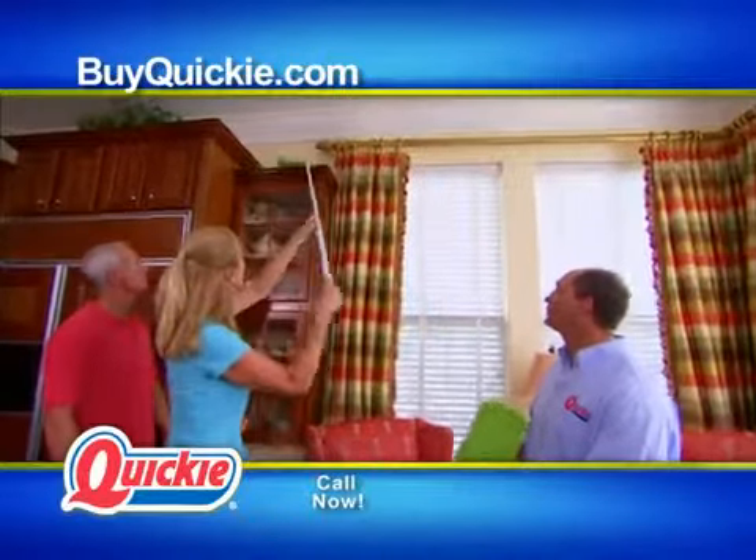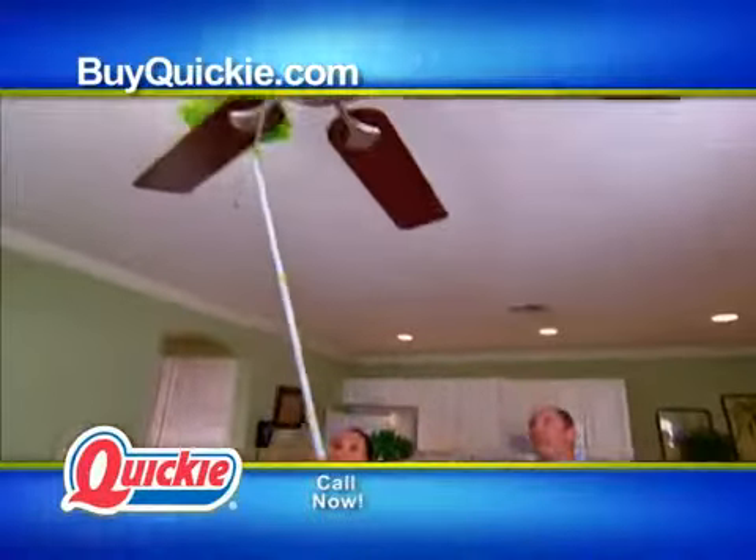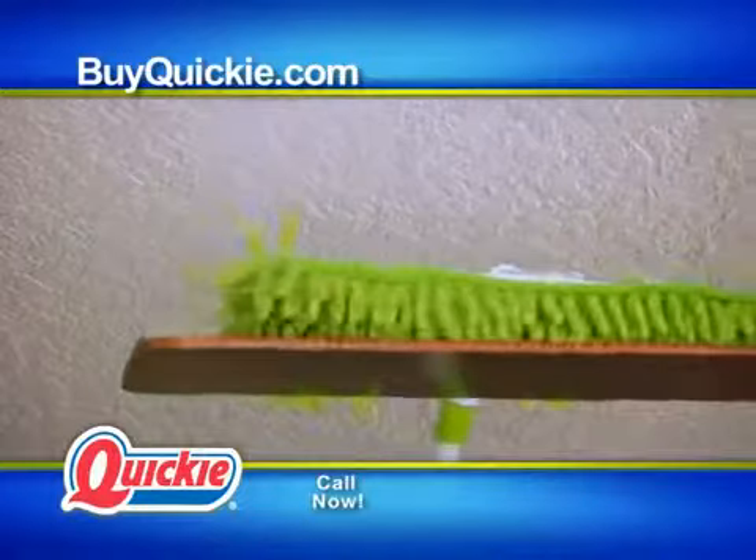All right, I like that. That's one good way. I love the fact that I don't have to get up on a ladder and try to clean the ceiling fan.